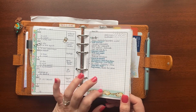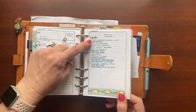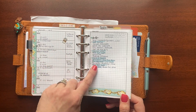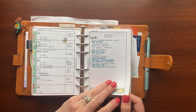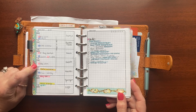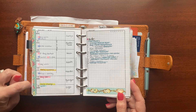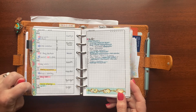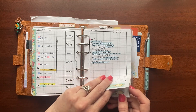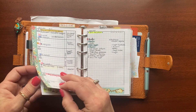One thing I do — and I mentioned this in another video — is I cross off completed items with a highlighter. I learned in a time management class years ago that it helps the things that are NOT done jump off the page at you. Color coding by family: pink is my youngest daughter, blue is my husband, purple is my oldest daughter, yellow is for really important things, orange is for school, and blue is for church.